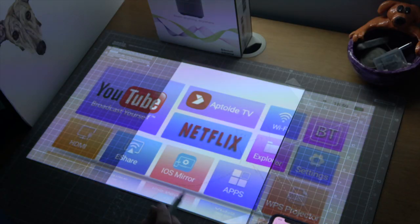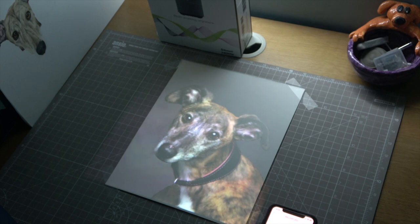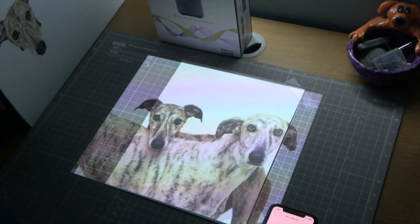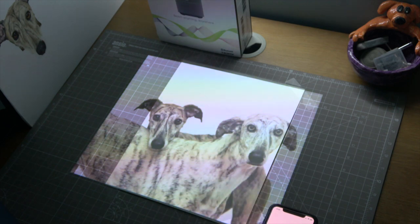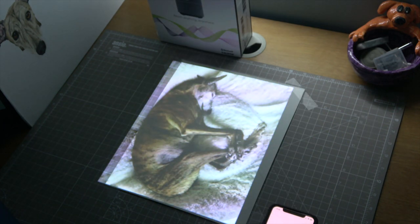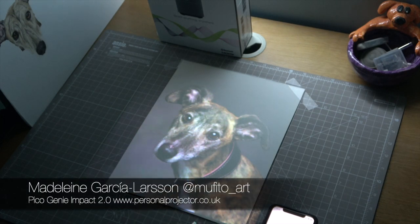Once you've lined up all your corners it's time to project an image onto the paper. As you can see the quality is really good. This will just allow me to draw all the lines very quickly without a need to do any tracing or any grids, which is perfect. There's a link to the Pico Genie projector and the discount code in the description. Thank you for watching.